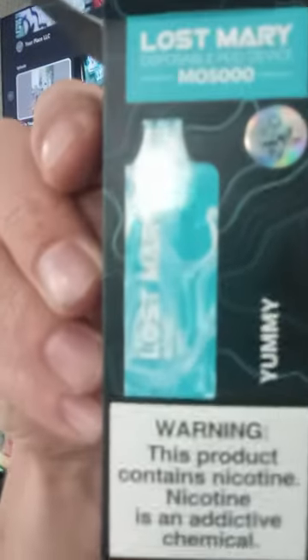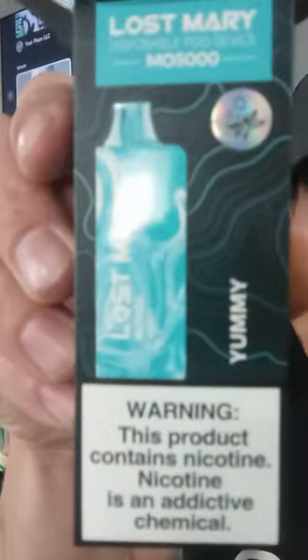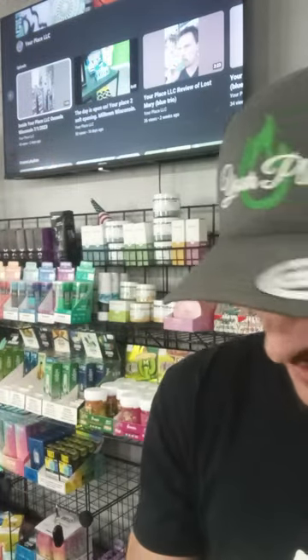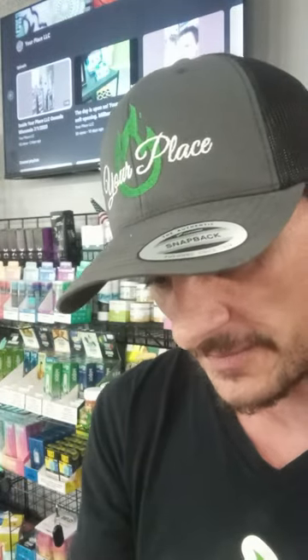I didn't really show you the box good, so here's the box. Yummy, Lost Mary, 5,000 puffs. Rechargeable, 5% I believe on these — don't see it on the box, but it's probably a safe bet. It's 5%. Sorry, I feel like I'm rambling.